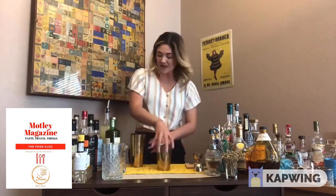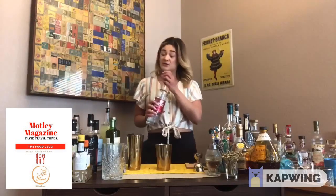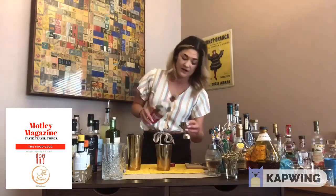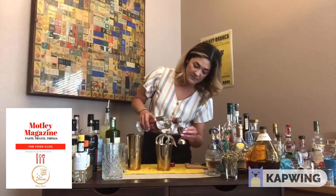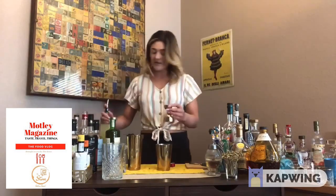Today we're gonna be doing a sort of gimlet. I'm gonna be using Sobieski vodka — if you've got vodka at home, go ahead and make this. We're starting with two ounces of that.